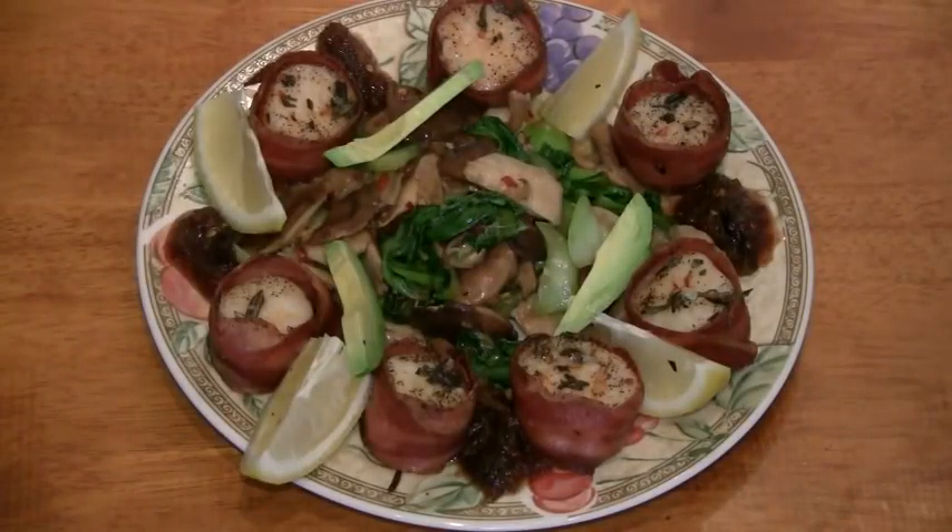Good evening everyone. Today we're going to make bacon-wrapped scallops with bok choy and spicy mango chutney sauce.